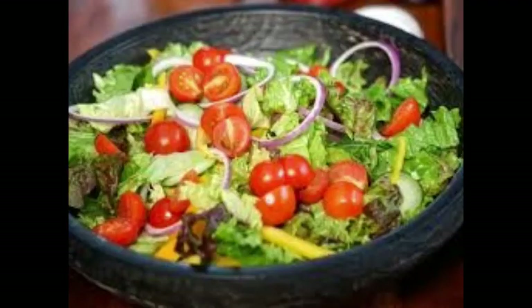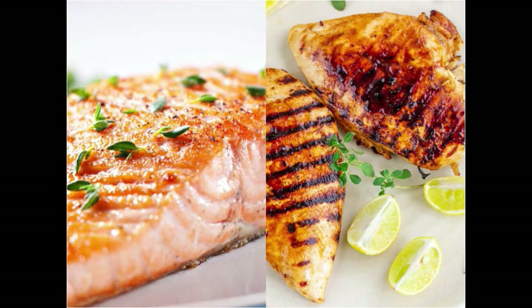Now, dinner will be around 7–8pm. Same as lunch — a bowl and plate of salad — and for dinner you can take chicken, fish, or barbecue chicken, about 200 grams.